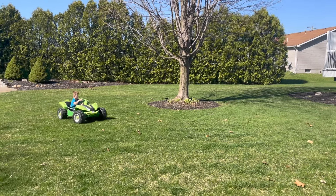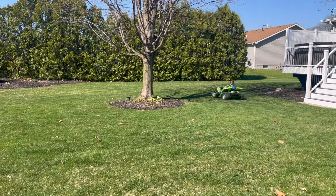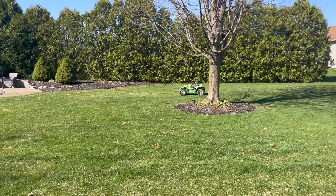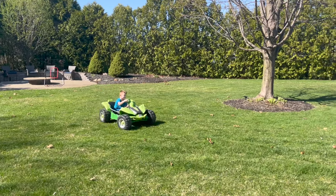Hey, welcome back to Type 5 Reviews. Today we're going to take a look at how to turbo charge this Power Wheels car with some 18-volt Ryobi batteries. So why don't we head inside and take a look at how this is done.